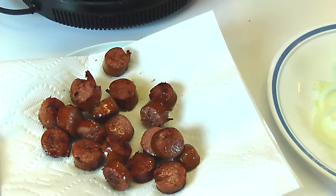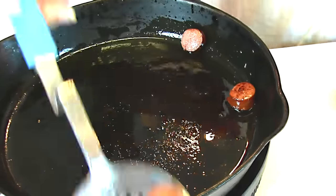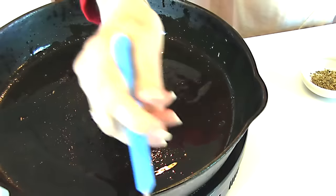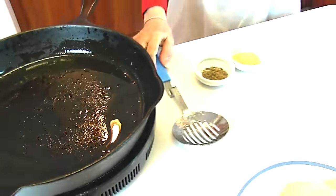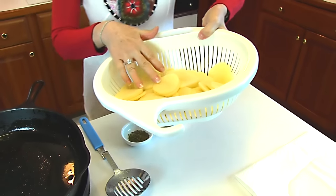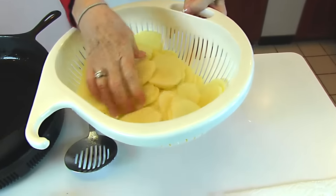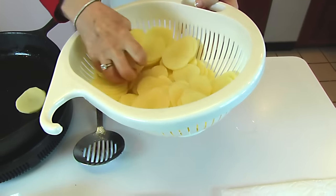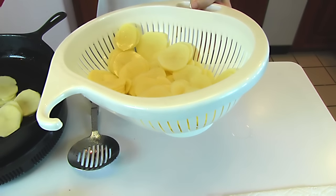I've decided to drain them on paper toweling while I do this next step. The next step is to keep the pan drippings from the smoked sausage — and of course we had put some vegetable oil in there at the beginning, so keep all that. Then we're going to add our potatoes. These are three russet potatoes that are peeled and thinly sliced, so we'll put those in. I'll be stirring them around so you don't have to worry too much about the placement.